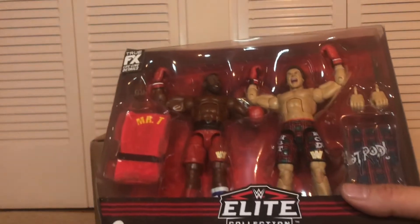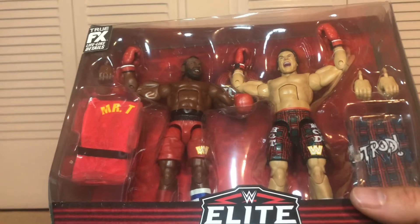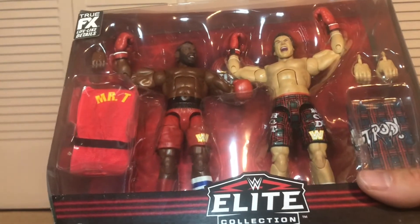I feel like the likeness is spot on. Accessories are great, and I love the cloth goods they have with them. So this will definitely be getting opened and put into the display.